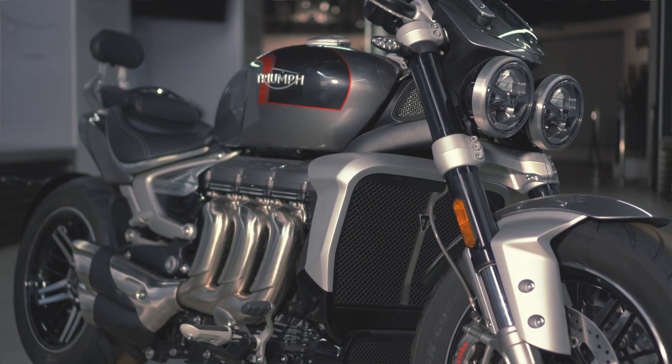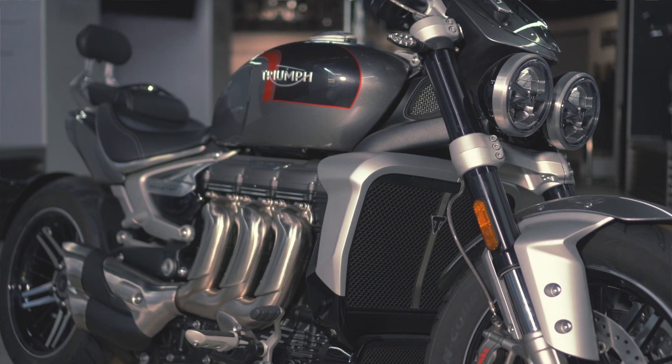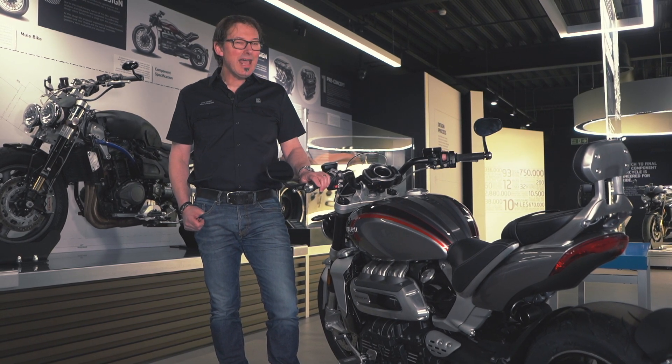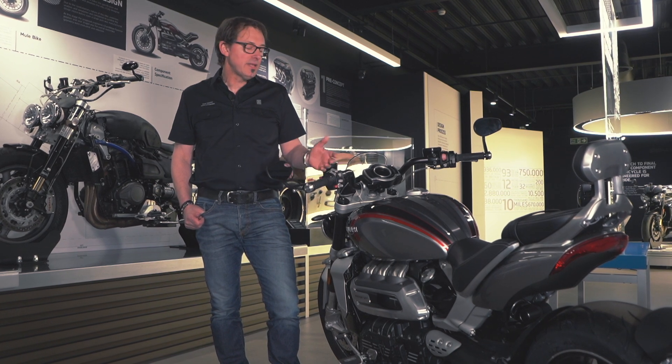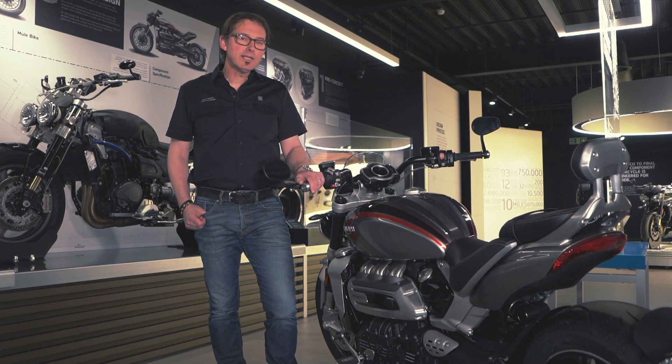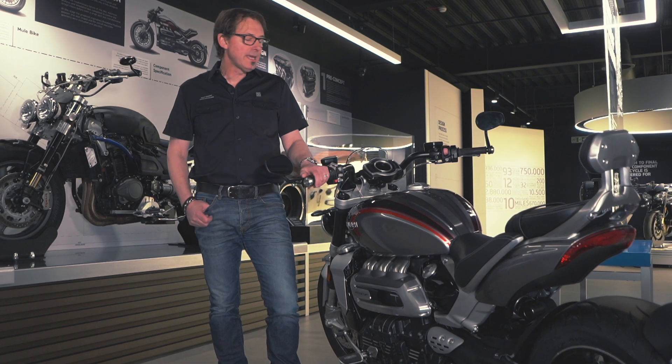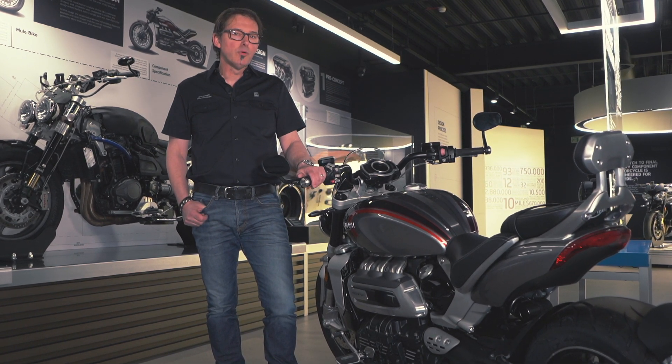This bike is intended to be more of a muscle speed triple than a muscle cruiser, so this bike's all about handling as well as about the engine. I'll take you through some of the process we go through to design a bike and explain some of the things that are really important to us.